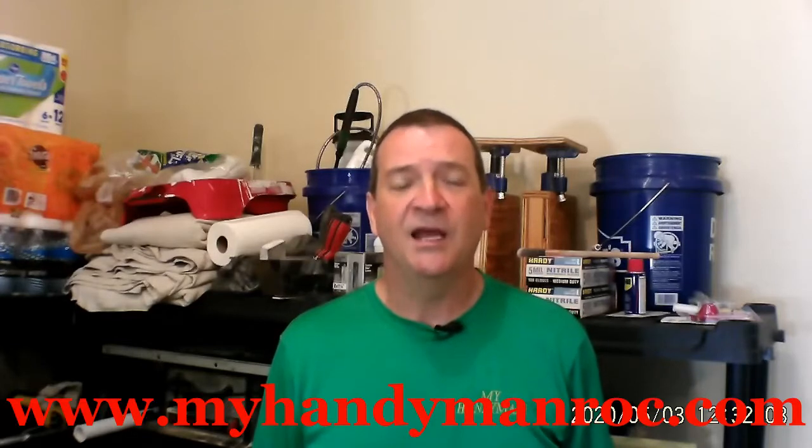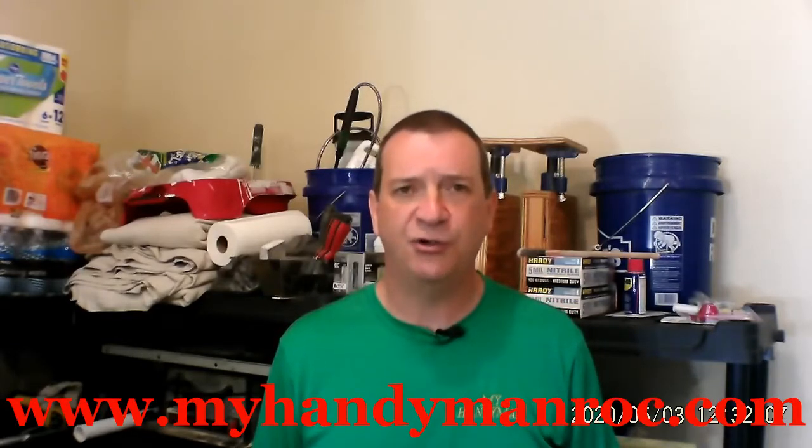Hi, this is Chris at My Handyman, and I want to teach you how to do all those little jobs and chores around your house that I know that you can do without calling for help. Now, if this is your first time tuning into my channel, welcome, and please subscribe. There's a little red button here someplace. If you're returning, welcome back for another lesson, and get ready.